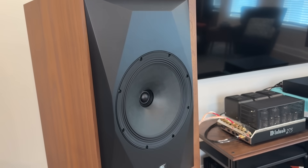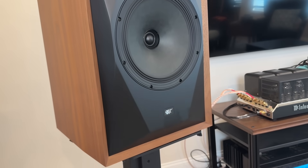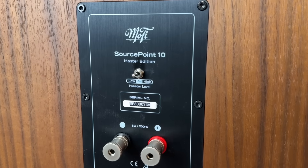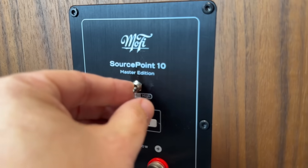The real tangible benefits are twofold. One is that the back of the crossover has a switch that allows you to adjust the high frequency — the treble region — in different settings: high, mid, and low.